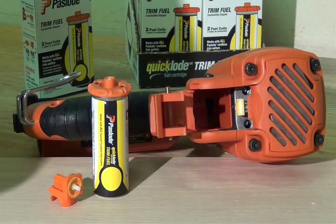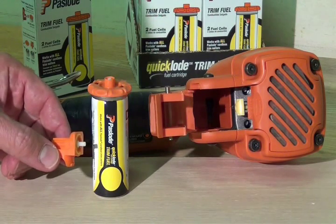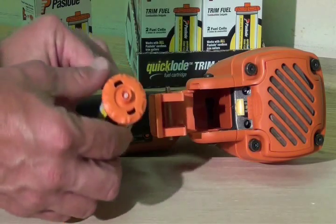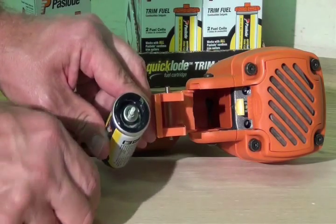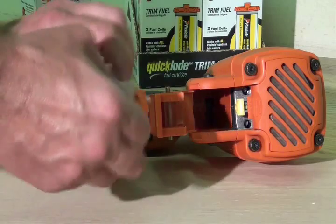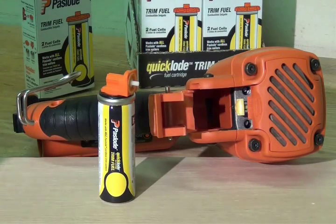For Paslode cordless finish nailers requiring external valves, newly designed twist-on metering valves are included with each Quick Load Universal Trim Fuel Cell. Just twist off the Quick Load adapter and twist on the external orange metering valve. When you hear the audible click, your fuel cell is ready to use.